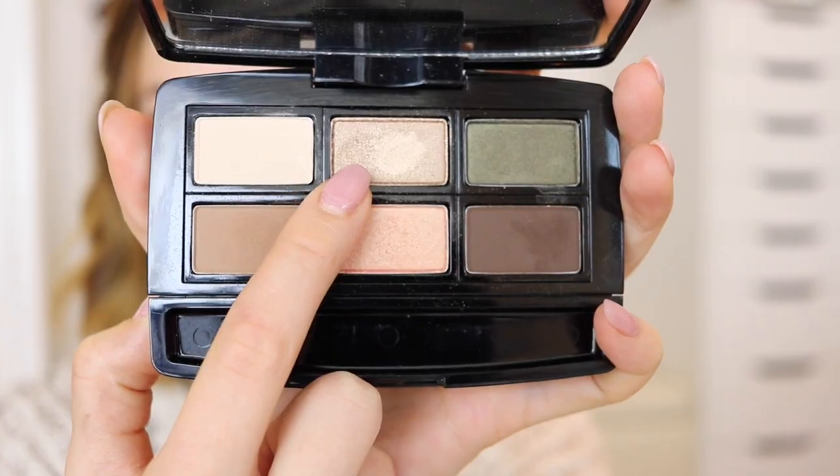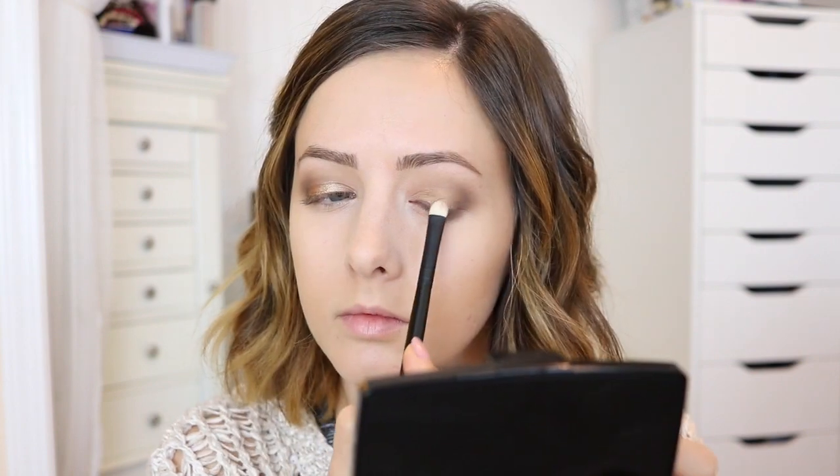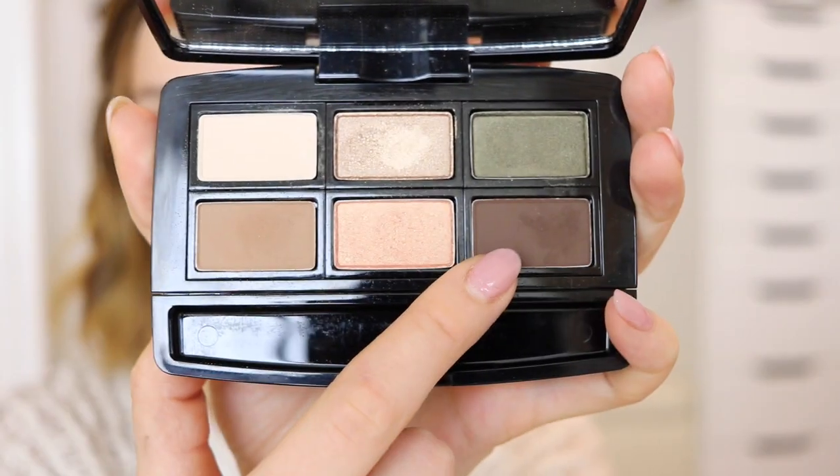For my lid I used this really pretty champagne-y pale gold eyeshadow in the palette and I wet my brush first with Fix Plus — that's going to make the color a lot more intense and opaque because I want it to really stand out and pop on my eyes. I'm packing that onto my lid and then I cleaned up the outer edges a little bit with a brush to make sure everything looked clean.